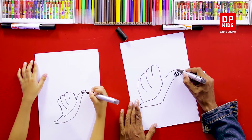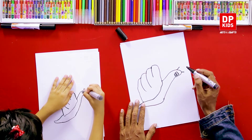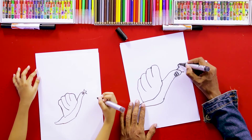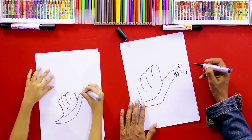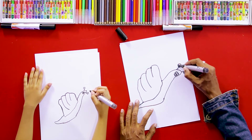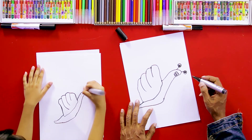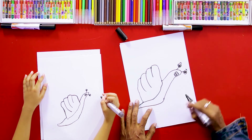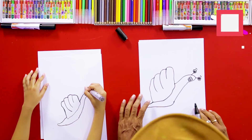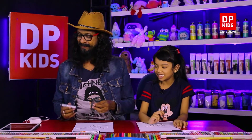And then we can draw another two lines like this. And we can draw a little big two circles. We can draw two eyes here. Wow, great! And then we can draw another two lines like this. Who did he draw? That's a snail — a beautiful snail.